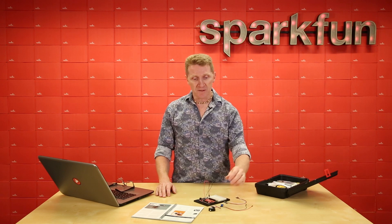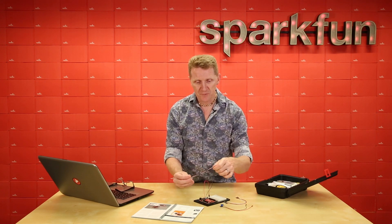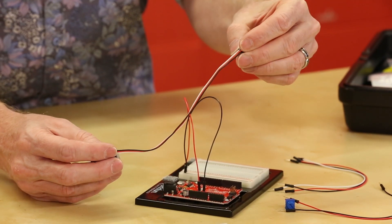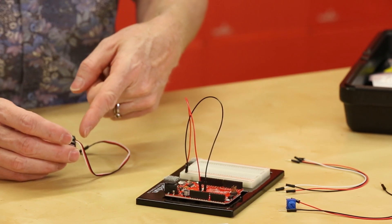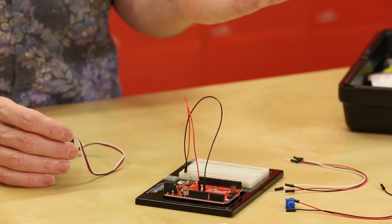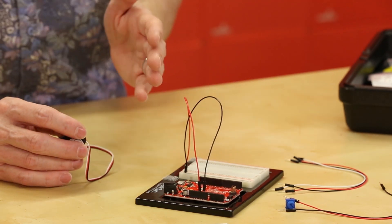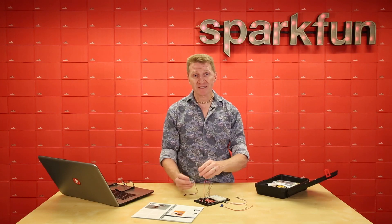A servo motor, however, has three wires. On this one there is a red, a black, and a white. The red is for power, the black is for ground, and the white is our control line. We'll be sending signals to this servo motor and that way we can control its position, where it goes. The servo motor will usually run between about zero and 180 degrees and we can program to what degree it turns and have it hold that position.